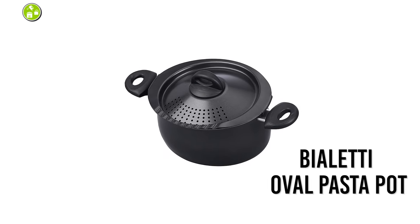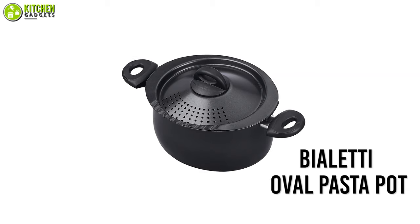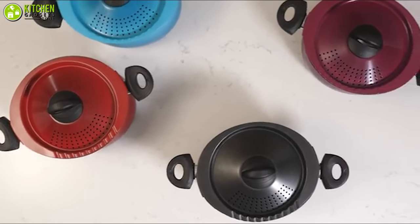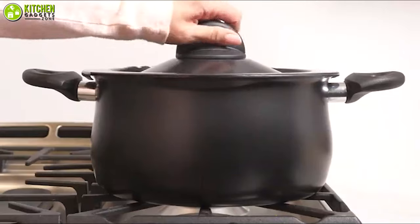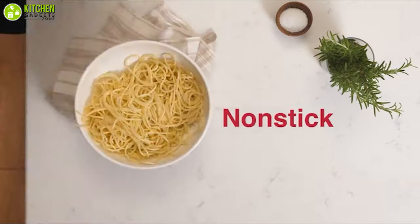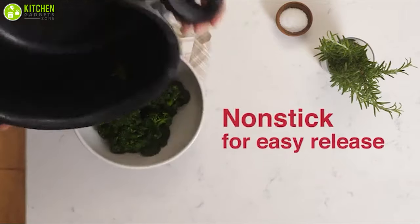Your colorful kitchen counter needs vibrant accessories. Take a look at the Ble'd oval pasta pot, which will level up the look of your kitchen with its vibrant color, along with helping you cook your pasta wonderfully. It is equipped with a heavy-duty aluminum exterior and non-stick interior, which provides quick and even heating for more consistent cooking.